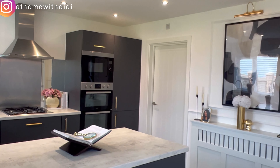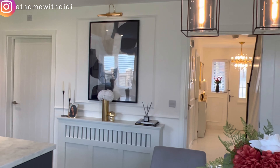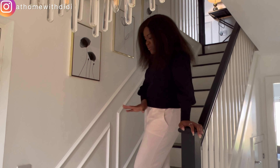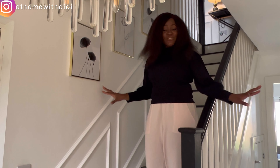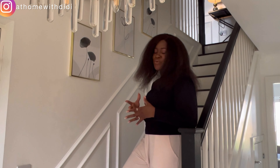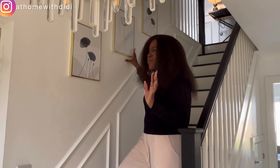Hello, welcome back to part two of this house tour. If you have not watched part one, go back and watch it first, because part two covers basically everything we have upstairs. If you're interested in this type of video, go ahead and hit the like button and subscribe. Now let's get right into the video.